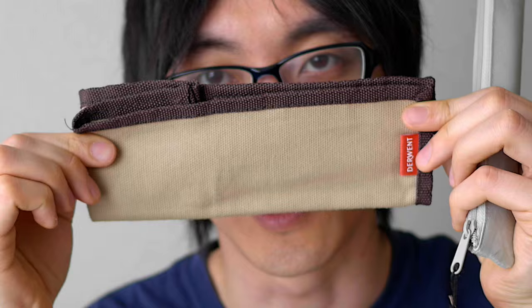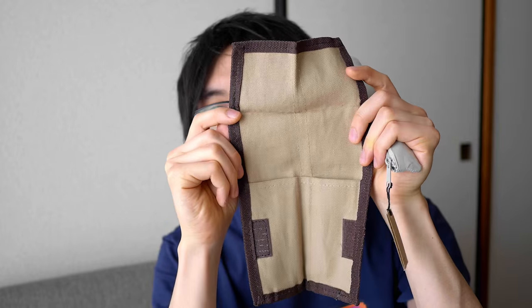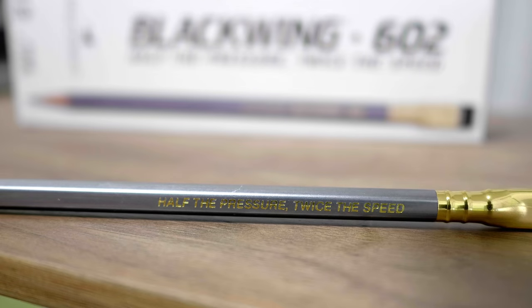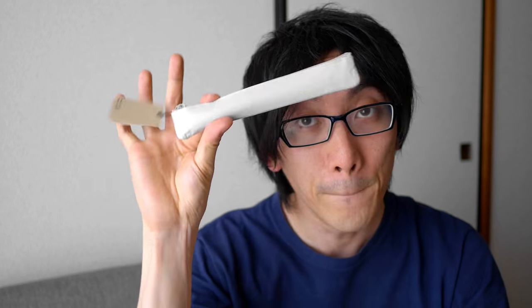Before I was using this very, very nice Derwent case. This is a sort of fabric case that you can use for art supplies because it opens like this. When I do use a pencil, I use a Blackwing 602, and it's a very long pencil when you first use it. So if I didn't have this case, it wouldn't really fit in any of my other pencil cases. But I was going through Tokyo and I could not find it. I went through so many shops looking for a pencil case before I found this one.